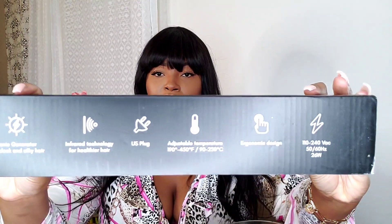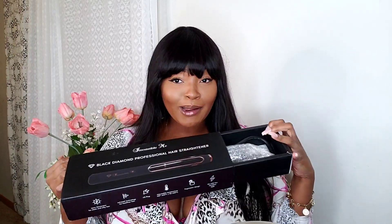Since I just took this out of the packaging, of course it looks bomb.com. But I want to go ahead and really make it silky, bone straight. So I will be using my Irresistible Me Black Diamond Professional Hair Straightener in today's video. If you want information about the straightener, I'll leave it down below. My first time using it, so I'm a little nervous — it's still in the package. But I'm sure it's going to be bomb because Irresistible Me has really, really bomb products.